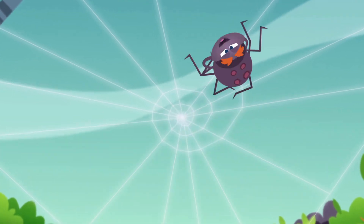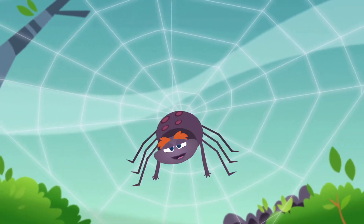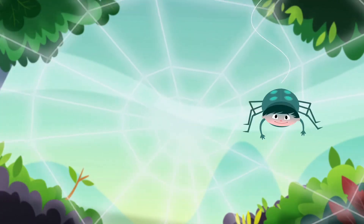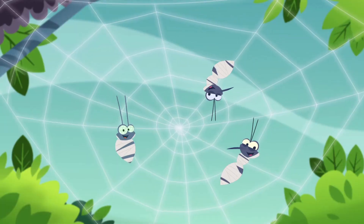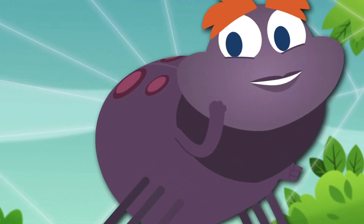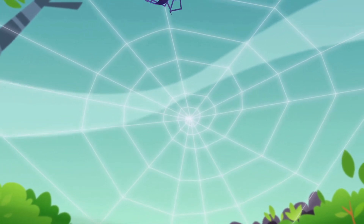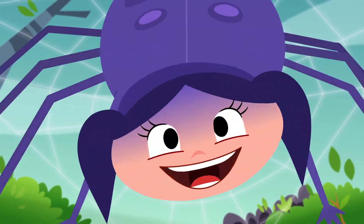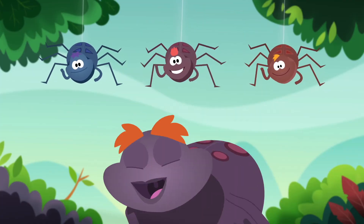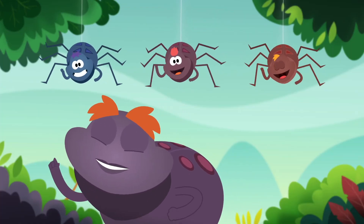We'll make a spiral that's not sticky at first, and then a sticky spiral in reverse. Making webs is what we're born to do, and every day we start anew.